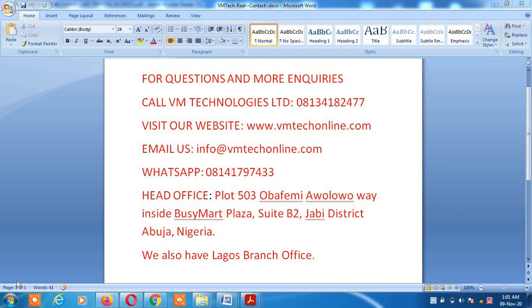Hello, welcome to this video showing you how to print recharge cards for all GSM networks using our software, VM Tech Pin Extractor. My name is Mr. Victor, representing VM Technologies Limited — an ICT and telecom registered company with head office in Abuja, Nigeria. You can see our contact details displayed on the screen: our phone number, email, website, and our sub-liner, including our head office address in Abuja.